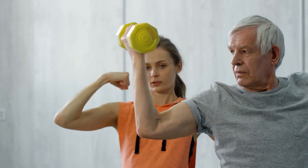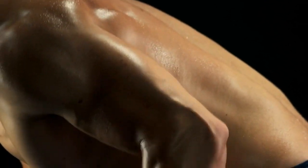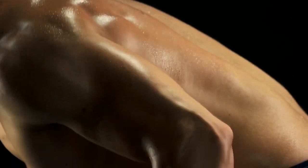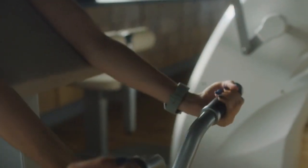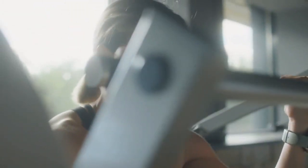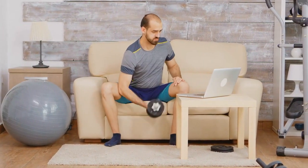Dumbbell Bicep Curls are similar to barbell curls but with dumbbells. They provide an added benefit of balancing strength between your arms and allow for a greater range of motion. Preacher Curls are performed on a preacher bench, which isolates the biceps and prevents cheating through body movement. They're excellent for targeting the peak of the biceps.